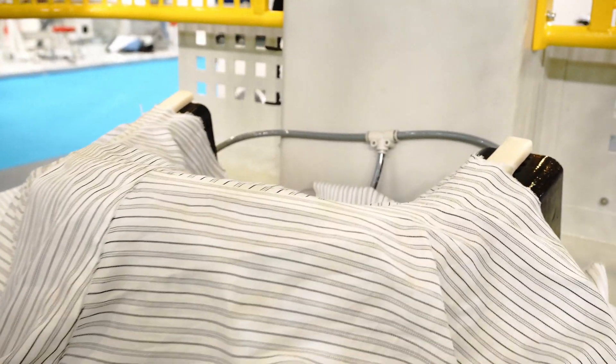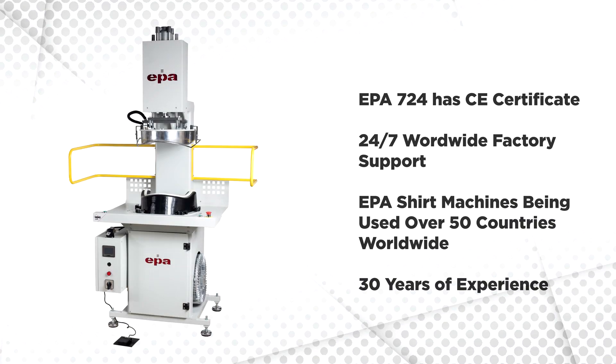The EPA 724 features a vacuumed cooling system and holds a CE certificate. It comes with worldwide 24-hour factory support. EPA machinery is being used in over 50 countries worldwide, with 30 years of experience.